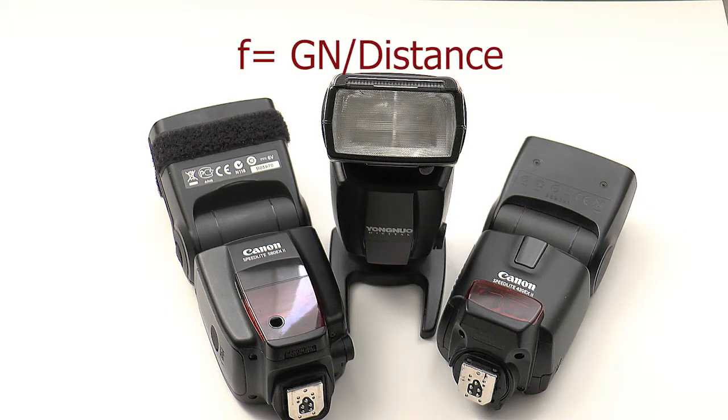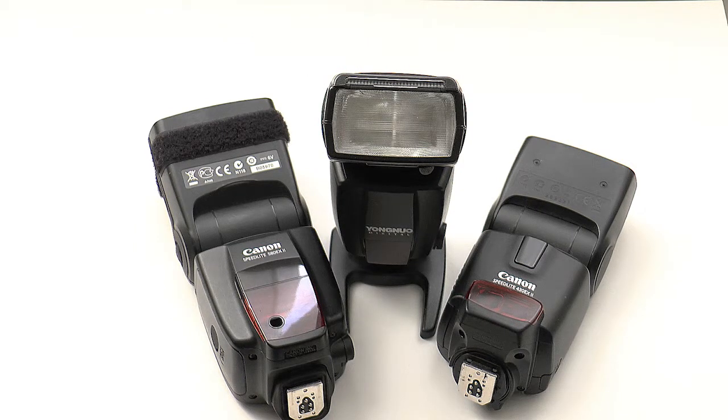The aperture you set when using manual control is the guide number divided by the distance. For example, a guide number of 58 at a distance of 2 metres gives aperture f29. Realistically this wouldn't happen — the flash would either be dimmed automatically or set to a lower output by the photographer.